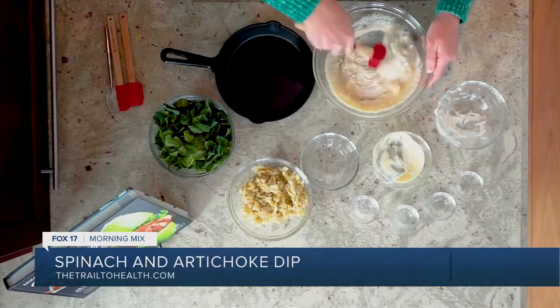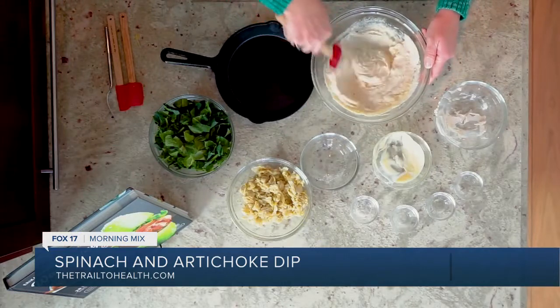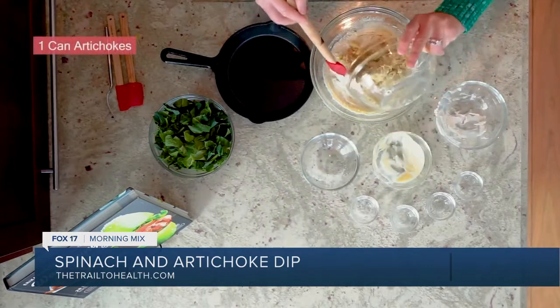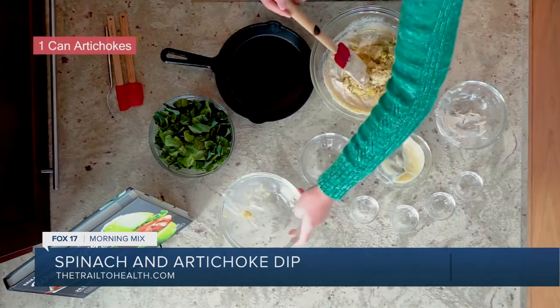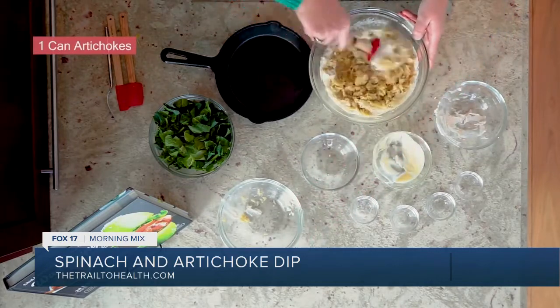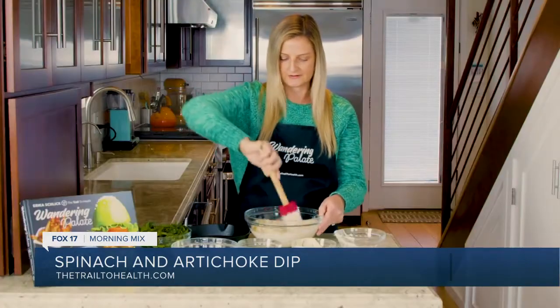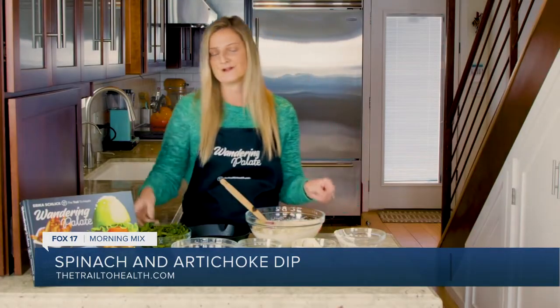Next, I've got my artichokes. I've gone ahead and chopped these — it's one can of artichokes — and I've chopped these with my food processor into more of a bite-size kind of size. We'll go ahead and get that mixed in here. It's so easy, this comes together so simply.